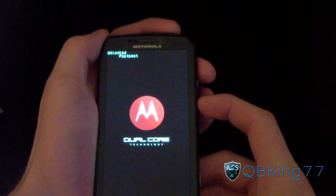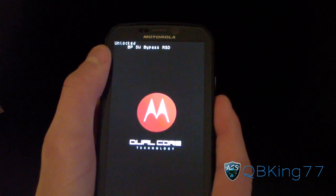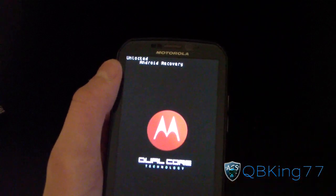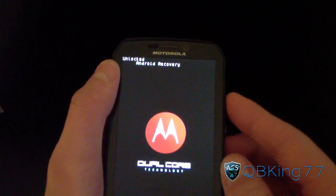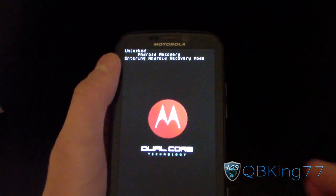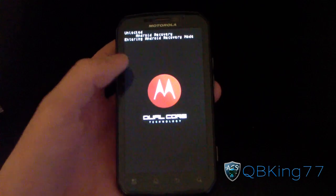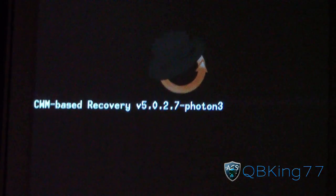Once the device is powered off, we need to get into ClockworkMod 5.0.2.7. To do so, press and hold volume down and the power button at the same time until Fastboot pops up on the screen. Now press the volume down button multiple times — about six or seven times — until it says Android Recovery. Then press the volume up button to select it. It will reboot you into ClockworkMod Recovery 5.0.2.7.